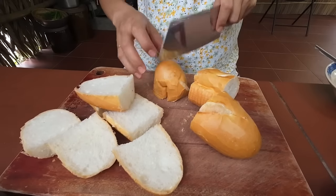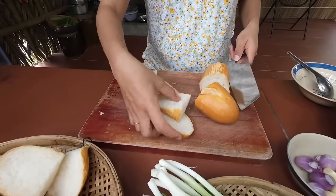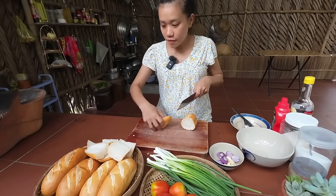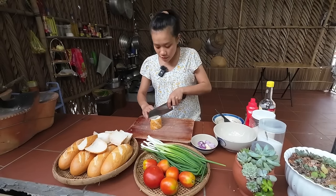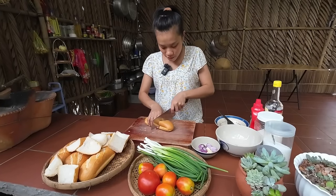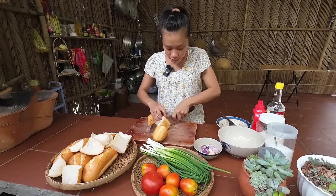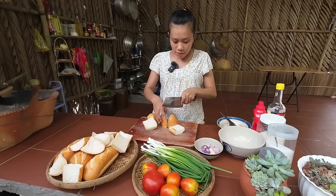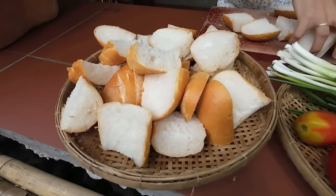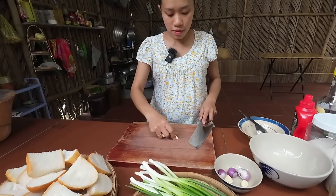Let's see if it's the same. Then I cut it, put it on the sauce, cut it off, and prepare it.